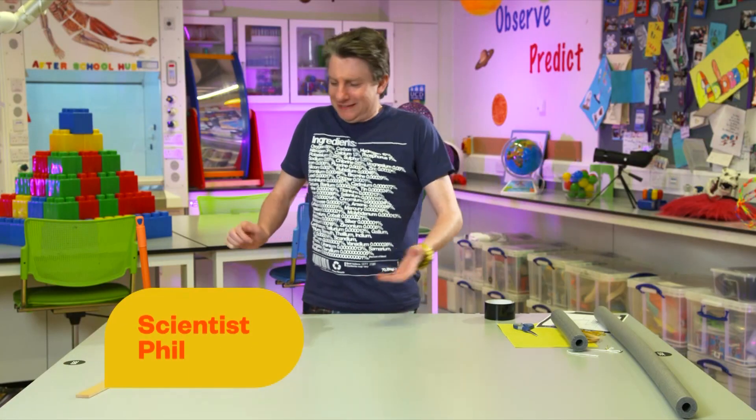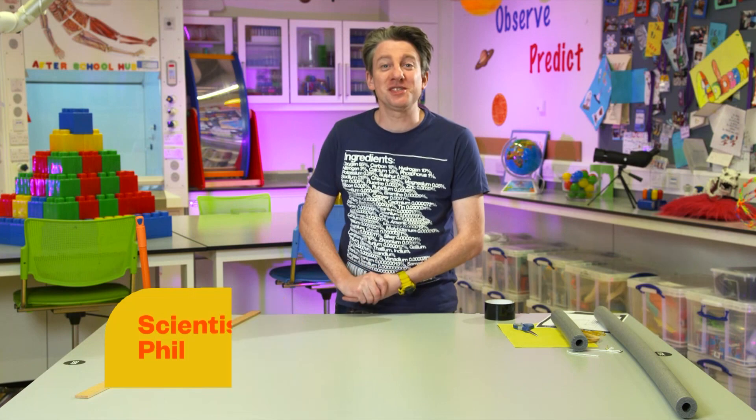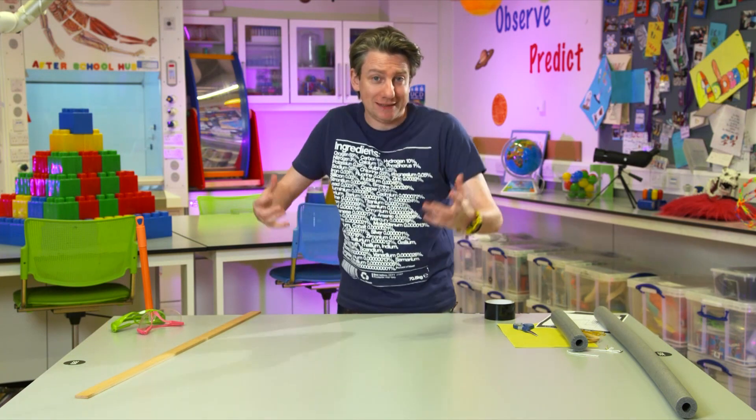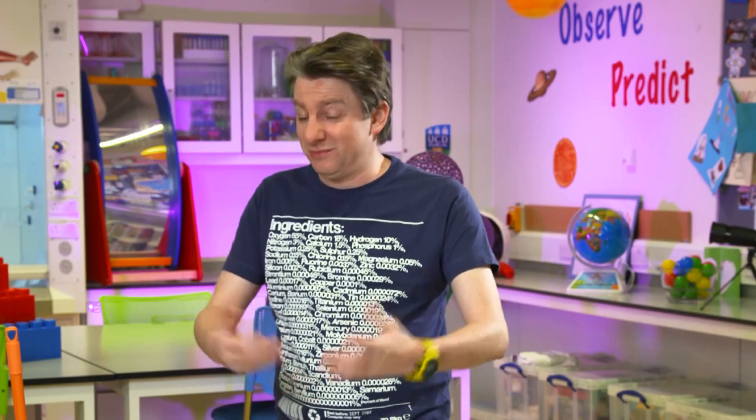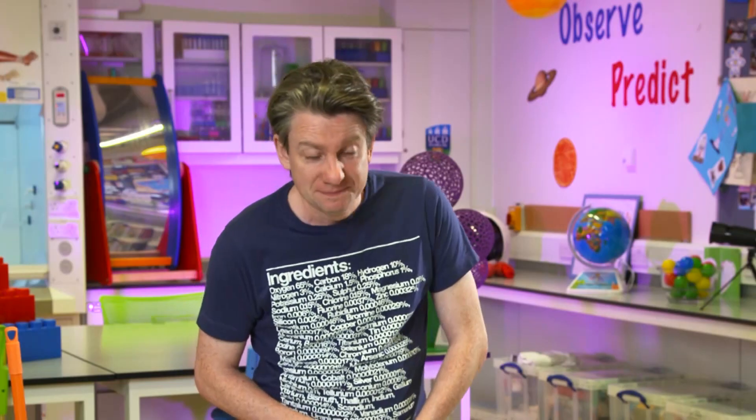Wake up! It's science time! It's Phil, and I'm sometimes too loud. I'm sorry, I'm just excited. I'm in my lab. And to be honest, anywhere is my lab, because in my space is wherever I'm doing science. And that is generally everywhere.